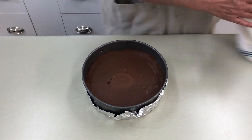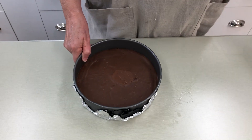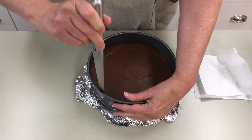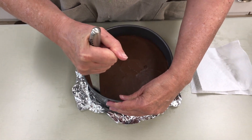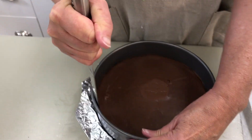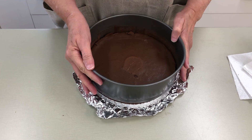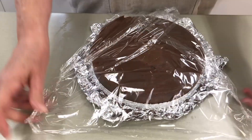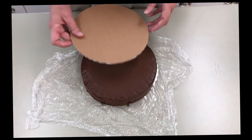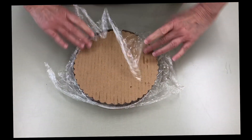The torte has been in the refrigerator overnight so it's nice and cold. I'm using a warm, damp cloth to make it easier to get my knife blade — which is also warm — in between the torte and the springform pan. You want to go all the way around with your knife, then go ahead and open the pan and remove the collar. I'm putting a piece of plastic wrap over the top, flipping it over, dislodging the bottom, and now I'm going to turn it right side up.